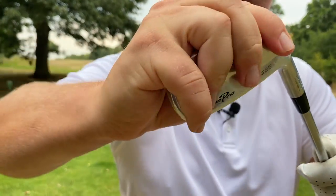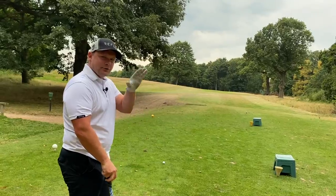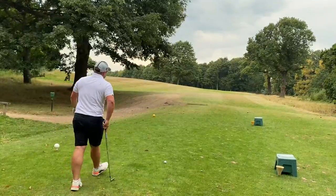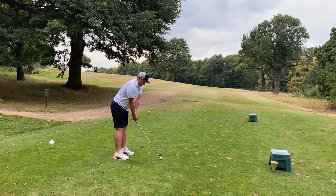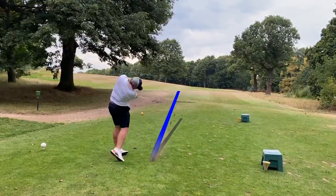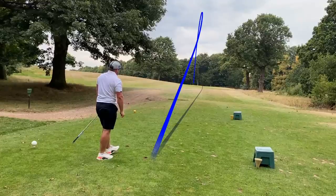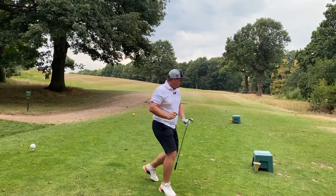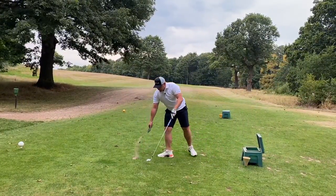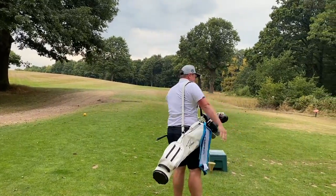We are into the wind - I'd be tempted with my clubs to maybe take a seven iron and try to keep it low, chip it down there almost. I think a full eight with the 225 probably gets us there. That wind's getting up actually - this is going to have to be a good one. Big high draw, try and get it moving towards that left hand flag. That was heavy but it's there - go on! That wasn't the best strike, we're going to have to fill that divot in, but we managed to maintain a bit of ball speed and hit the green.